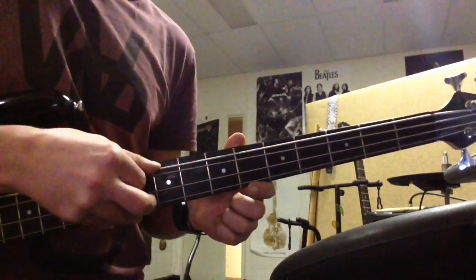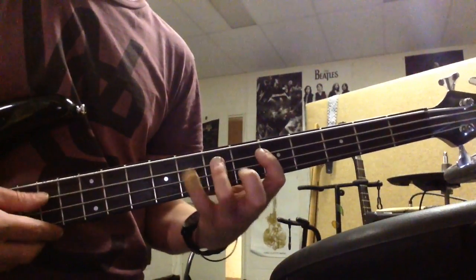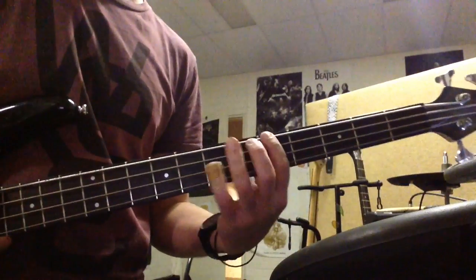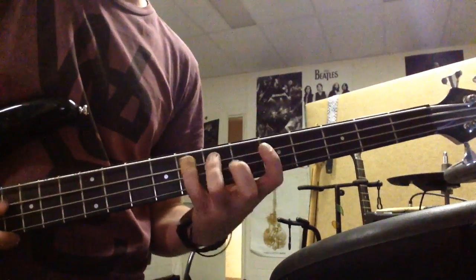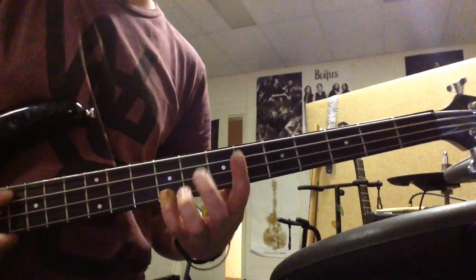So these two strings are the same, and these two strings are the same: 5, 7, 8. 5, 7, 8. 5, 7, 9. 5, 7, 9. And you start from A — A, B, C, D, E, F, G, A, B, C, D, E.